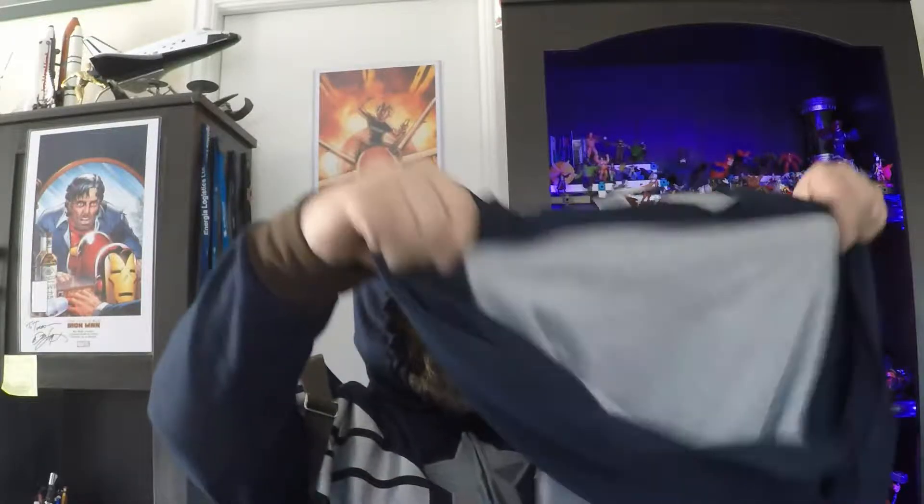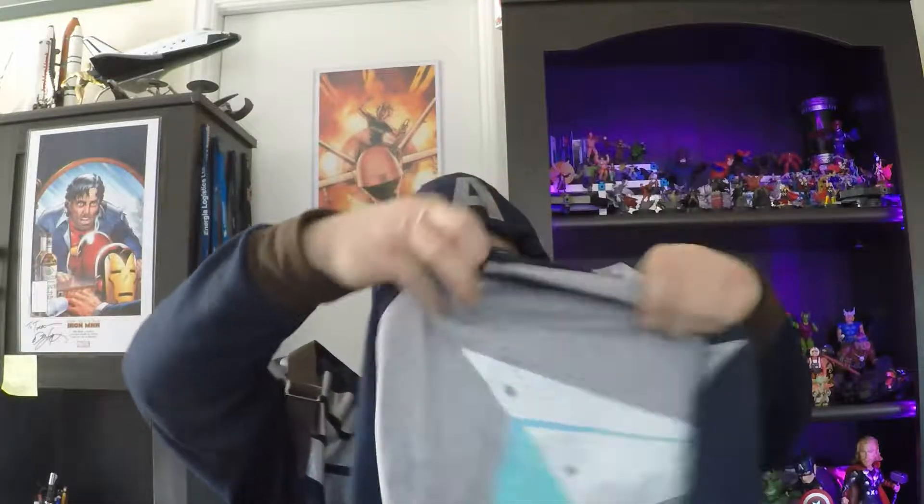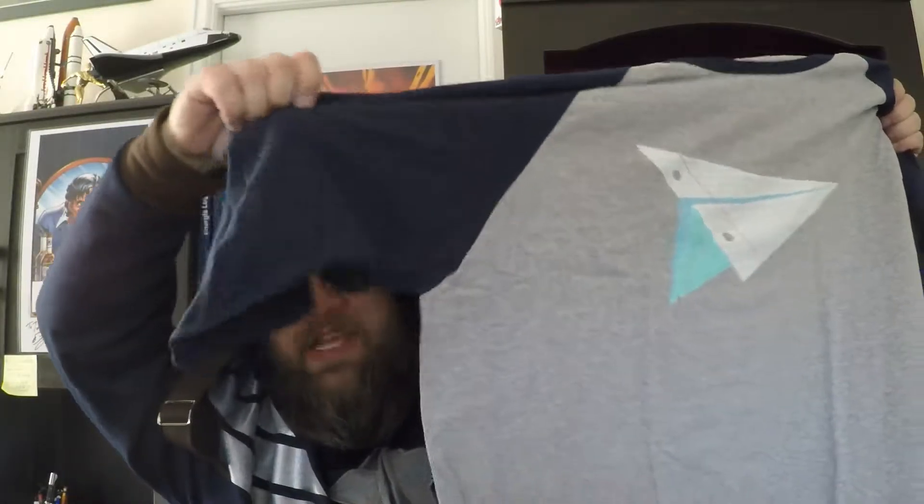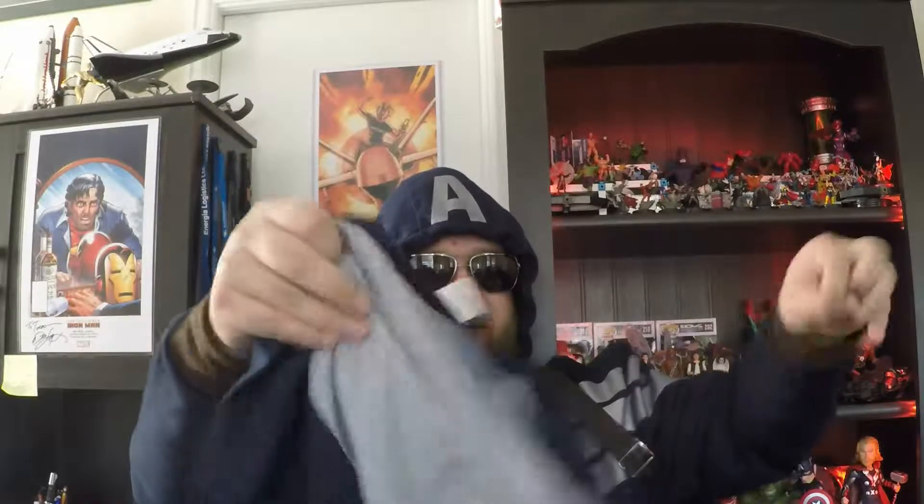Let's go with the t-shirt. Oh, this is fun, I like this! It's a paper airplane t-shirt, kind of baseball style. Usually a little more right-sized and everything. This is fun, this is cool. I obviously like space, airplanes, and stuff like that — I'm an engineer, so this is fun. I like this shirt, I will be wearing that. I'd wear that to work.